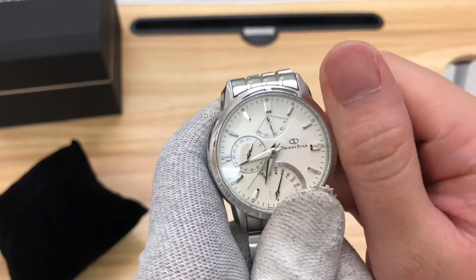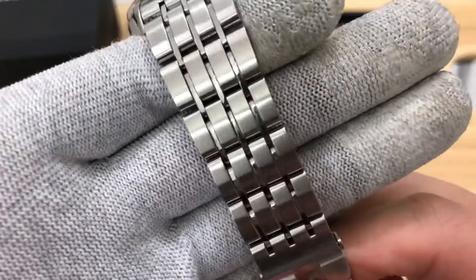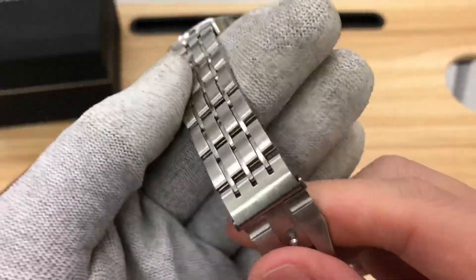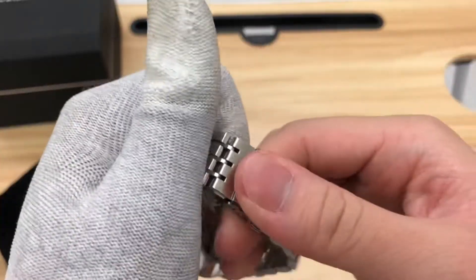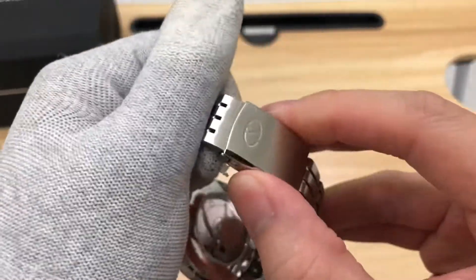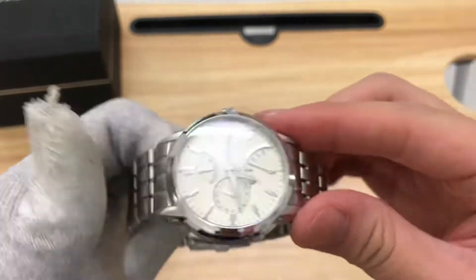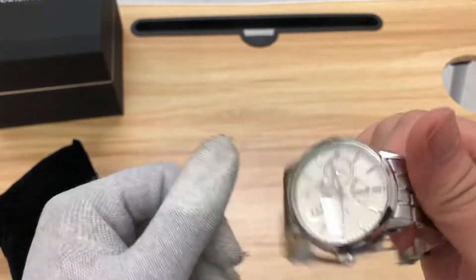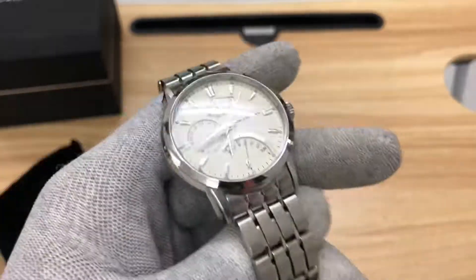The bracelet is a combination of smooth and shiny polishing finish, with a single clasp that opens like that. You have the Orient star logo here. Overall, it's not bad — I think it's better than Seiko ones.